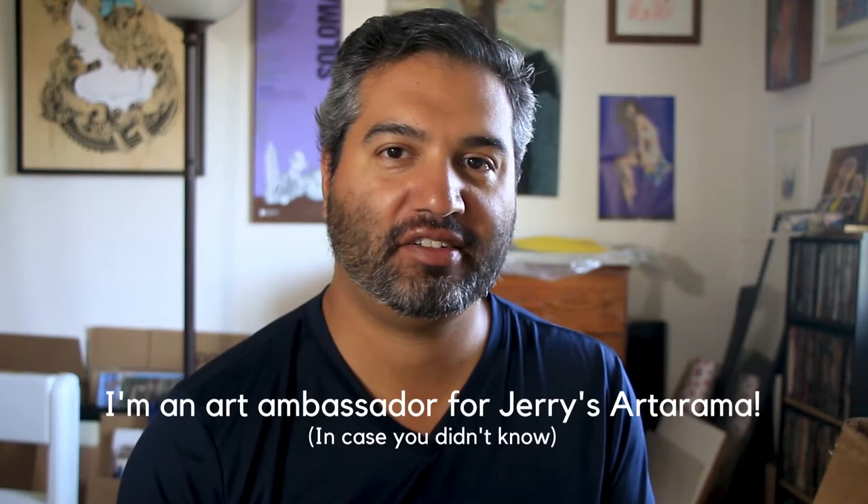Hey guys, welcome back to my YouTube channel. As some of you might know, I'm an art ambassador for Jerry's Art-O-Rama and they sent me a box of new stuff to check out. So let's take a look and see what's inside, and I'll let you know what I think of it so maybe you can make your own decision on whether it's something you'd want to try out.